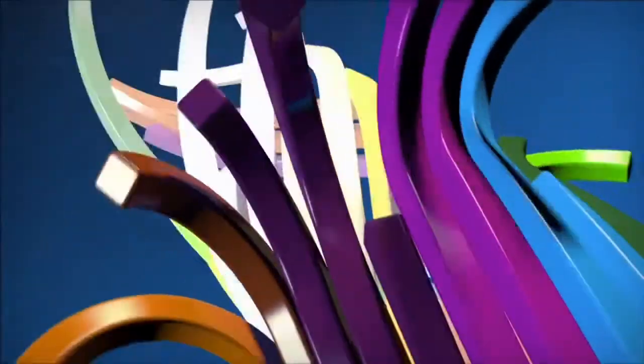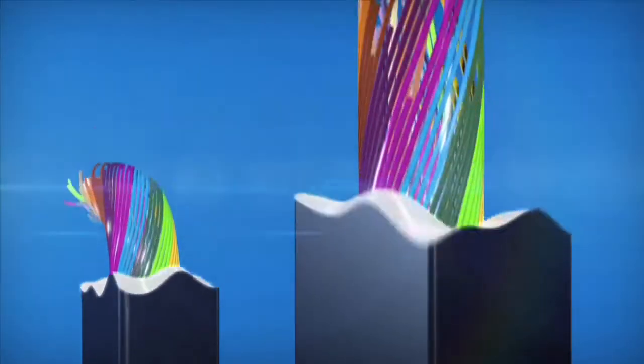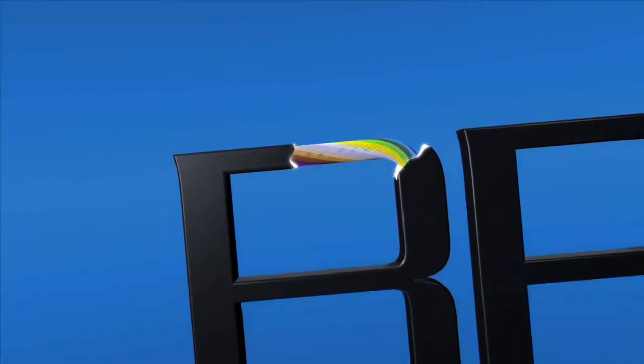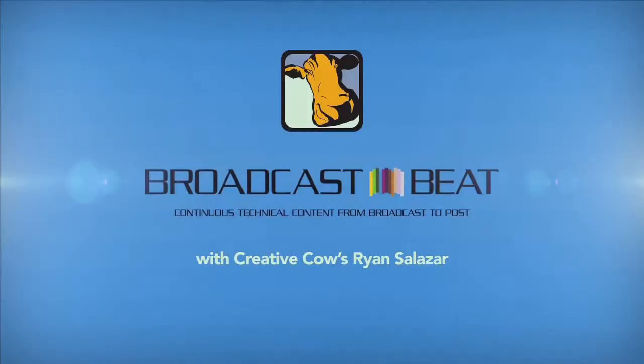Let's check in with Ryan Salazar of Broadcast Beat. This is the 2014 NAB show. We're in between Central and North Halls right now. The excitement this year is about cameras and the cloud. Let's go into Central Hall and find my top picks.